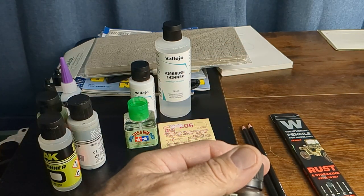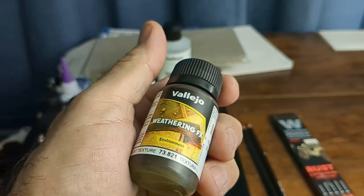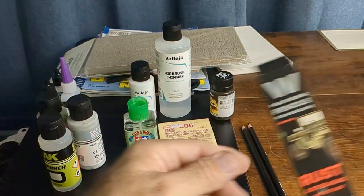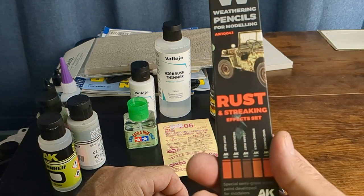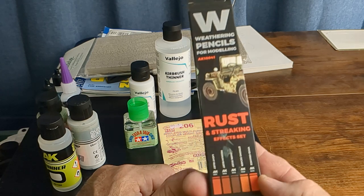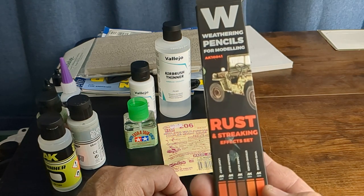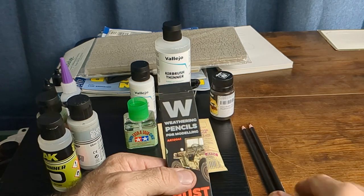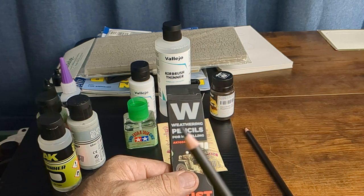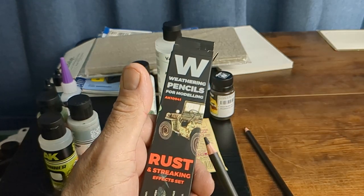When I went back today I picked up some Vallejo weathering rust texture. This little bottle is $6.50 but there's a lot in there. Digger told me about these weathering pencils — I've been messing with them and they're awesome. If you're thinking about getting these, watch some of Digger's videos on using them. They're really great — so easy. You can use them dry, wet them on the surface, and manipulate that with a brush, or wet a brush and dab color off the pencil tip onto whatever you're trying to weather.